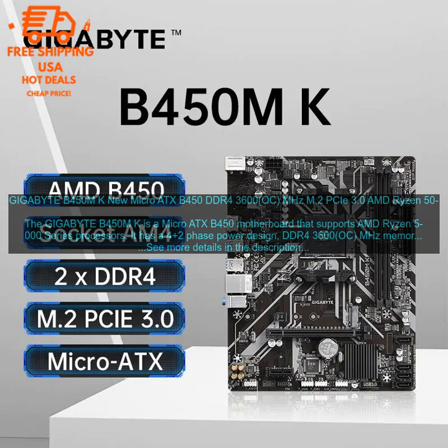Cons: No Wi-Fi. The Gigabyte B450M K does not have built-in Wi-Fi, so you will need to purchase a separate Wi-Fi adapter if you need wireless connectivity.